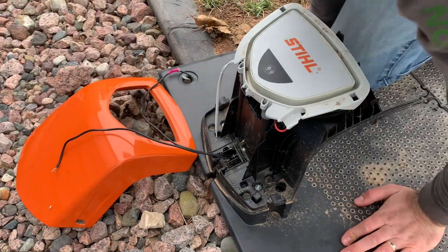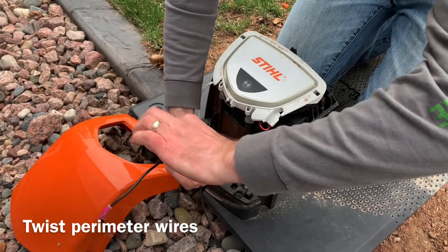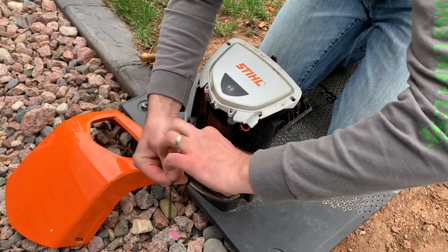After we get them run through, we're gonna have to twist them quite a bit — about 12 to 15 inches of wire twisted up.